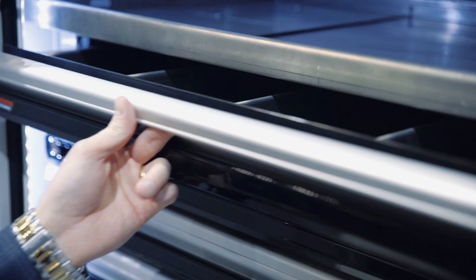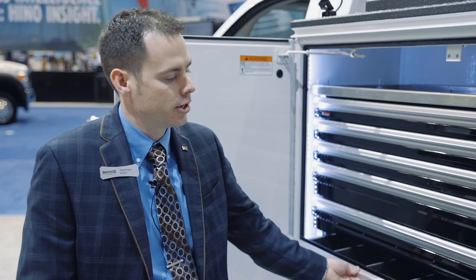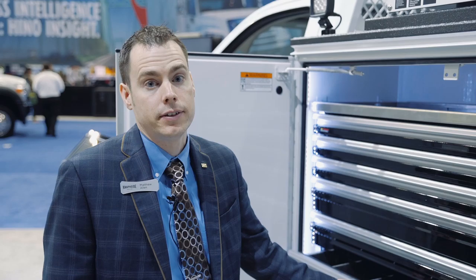Moving on to the CTEK 500-pound capacity drawer sets. These are all aluminum construction. There are front-to-back dividers in all of the three-inch and five-inch drawers. They're rated at 500-pound capacity, the same as the old-style steel set, but provides for nearly a 200-pound weight savings in the vehicle.